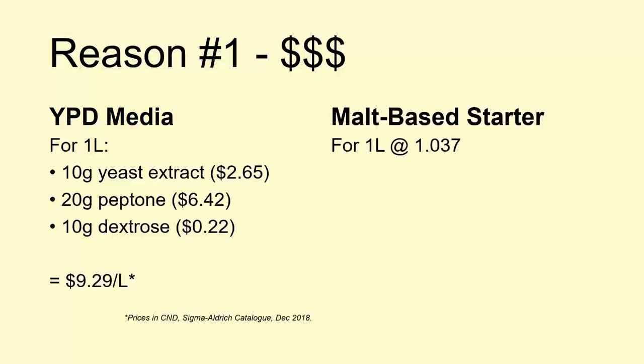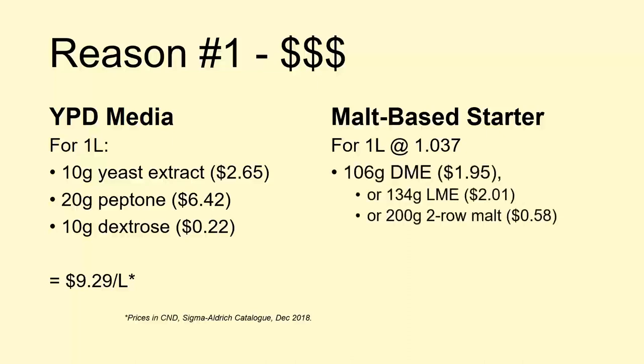Compare that to a malt-based starter, again looking at one liter. With dry malt extract we need just a little over 100 grams — 134 grams of light malt extract — or if we're willing to do a mash, we need about 200 grams of two-row malt. Regardless of which choice we pick, it's much, much cheaper to make malt-based starters than YPD, and these prices are actually on the high end since we can often get these things on sale or through a bulk buy.